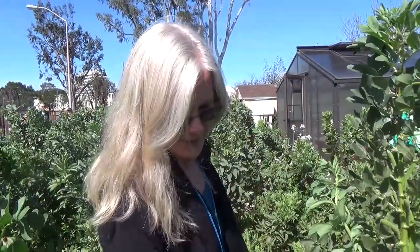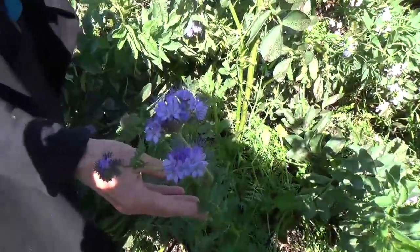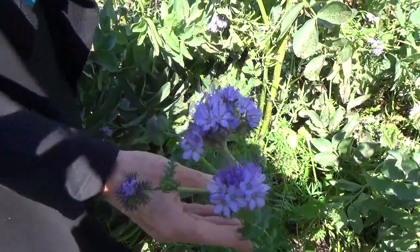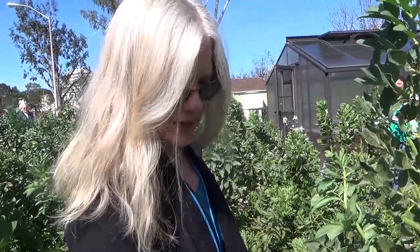This is a phacelia. It's a beautiful little cover crop, very good for bringing beneficial insects into the garden. It produces a nice little root mass to leave in the ground, and definitely a pretty addition to a cool season cover crop.